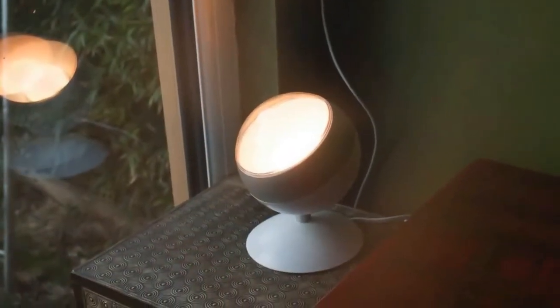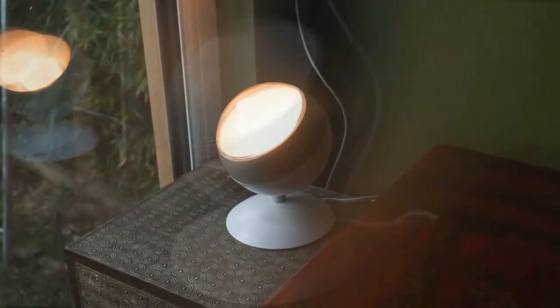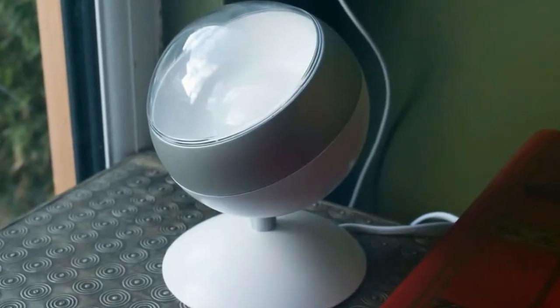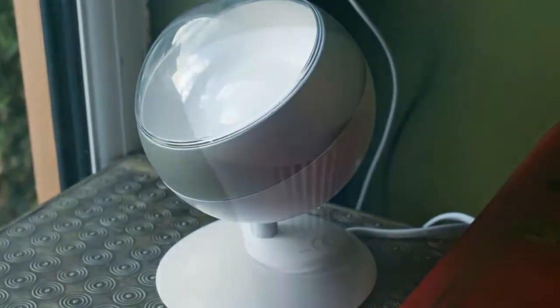Cleverly, the lights can be controlled directly through your existing switch, or via the optional IR remote control. As a result, these bulbs prove more flexible than Wi-Fi models such as the TP-Link Smart Wi-Fi LED Bulb.